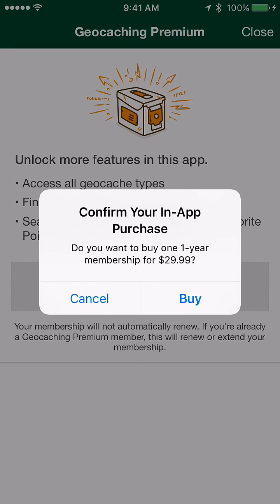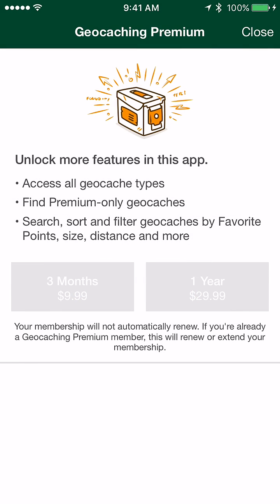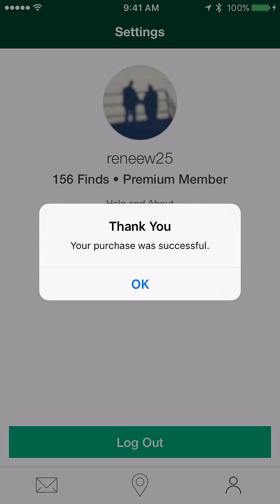Authenticate in the iTunes store, confirm that you actually want to buy that membership, and it will authenticate it for you and you're all set. That's all it takes to actually do your purchase.